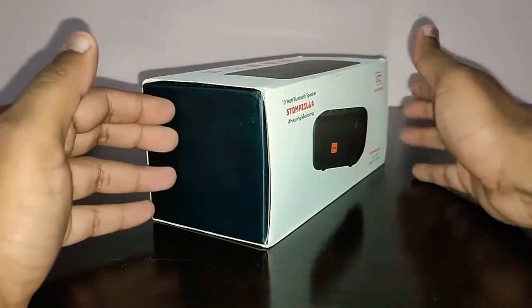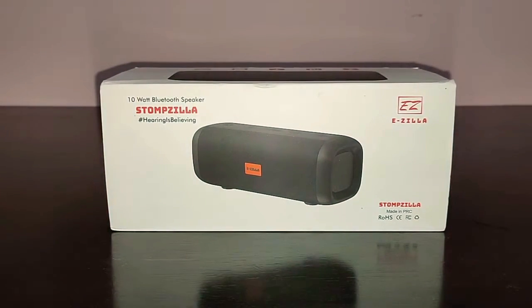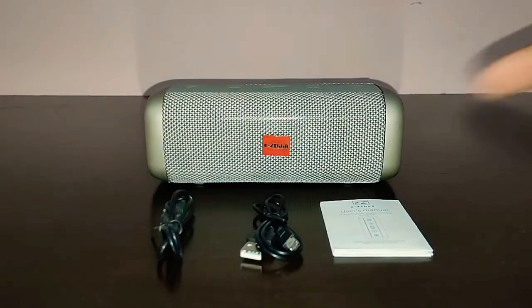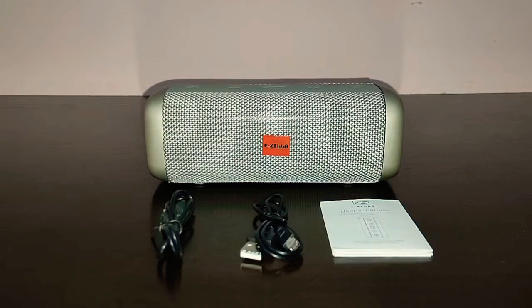Let me unbox the speaker. In the box you get the main speaker unit, an auxiliary cable, a USB charging cable, and a user manual — and that's about it.